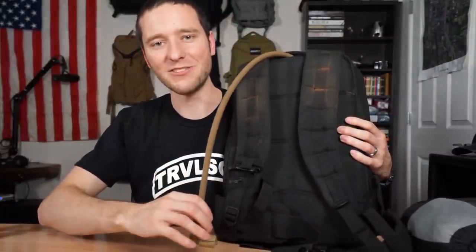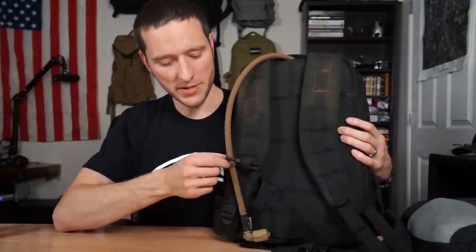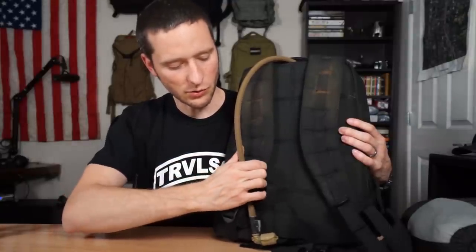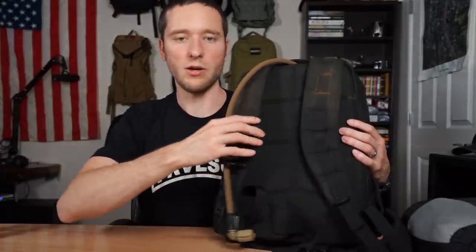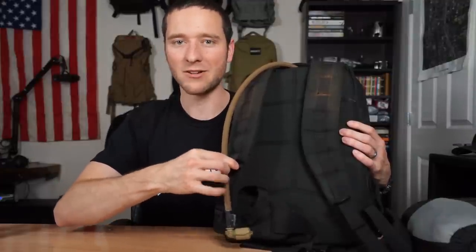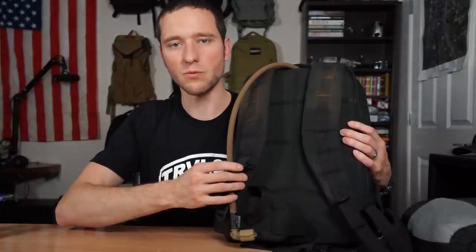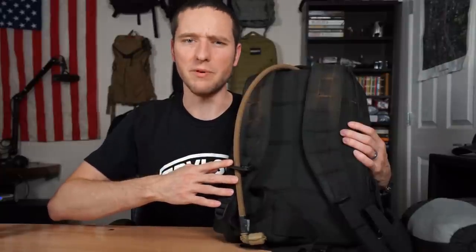We have an entire video dedicated to the Grimlock, which you can find in the description. This little piece of plastic goes through the webbing, you put in the hydration hose, close it up, it locks in place, and now your hose stays right here along the shoulder strap. It's smart to put it a little bit lower — if you have it up above and shoulder a log, that log can crush it. Keep it lower, and whenever you need your hydration hose, you push the button in one-handed, open it up, it locks open, hose out, stick it back, close it up. It's a solid piece of gear and they're like three bucks.